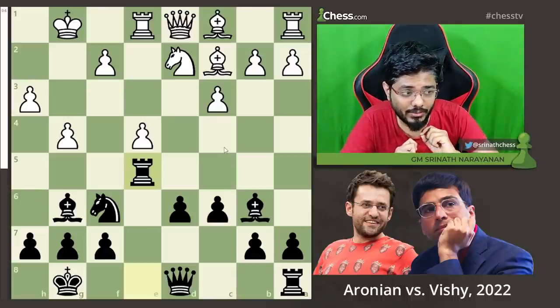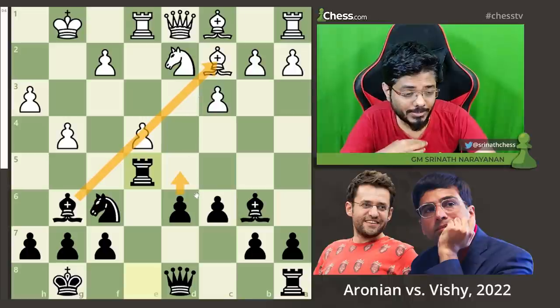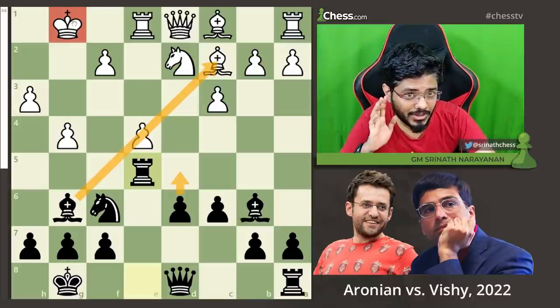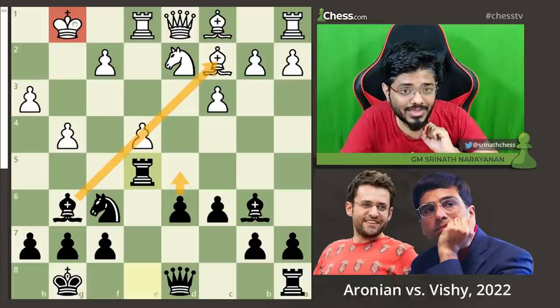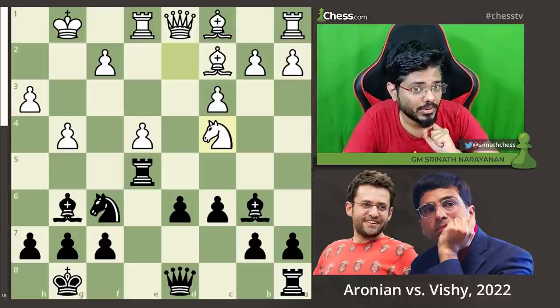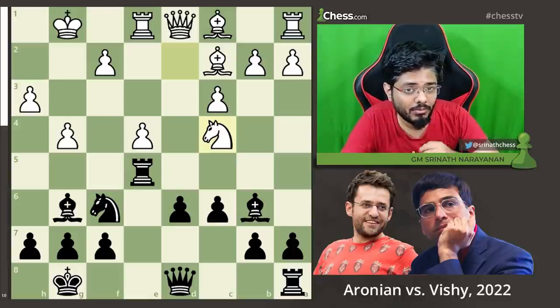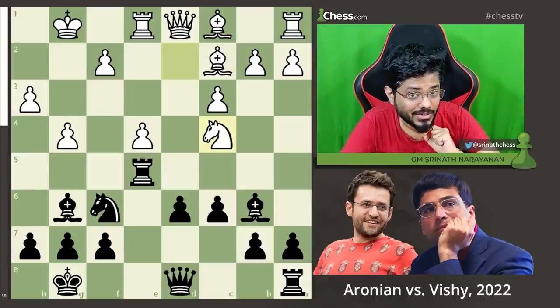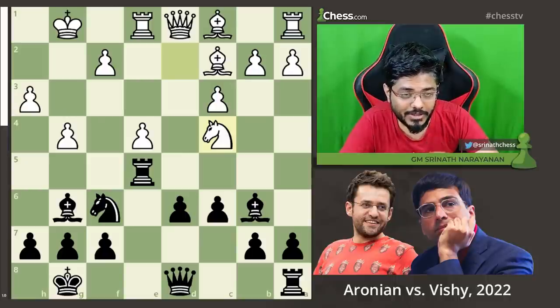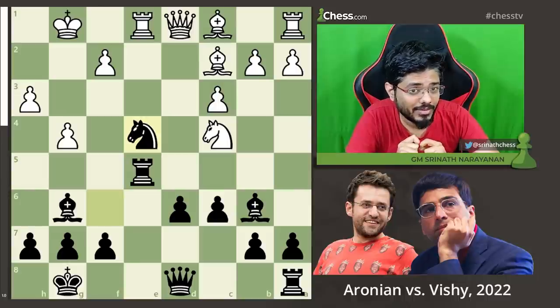White has to decide what he wants to do — black is threatening to play d5, open up the center, after which the bishop will come into life and black's pieces will have access towards white's king. Aronian thought for three full minutes and came up with knight to c4. This was the critical point in the game. Feel free to pause the video and try to figure out what black would have played. Vishy took knight into e4 — in just 30 seconds — which highlights his level of confidence after having won four games in a row.